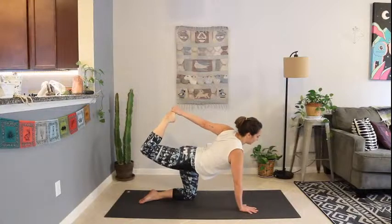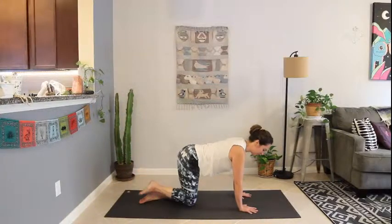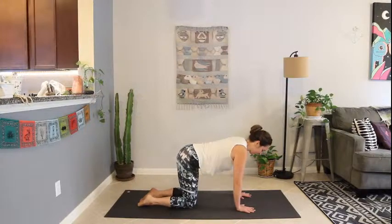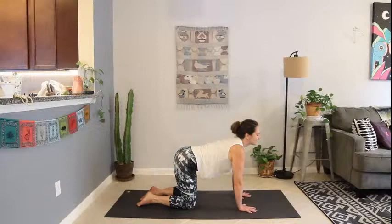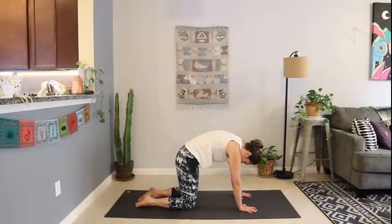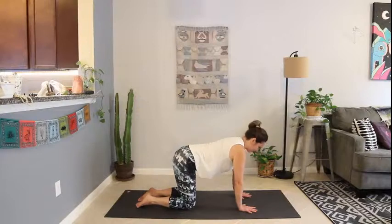Deep breath in. Slowly release, extending back out, planting the hand and the knee back down. Take a round of cow — dropping the belly, lifting the gaze. Exhaling to cat, curling the spine, tucking the chin. Back to neutral spine. We'll take the other side.